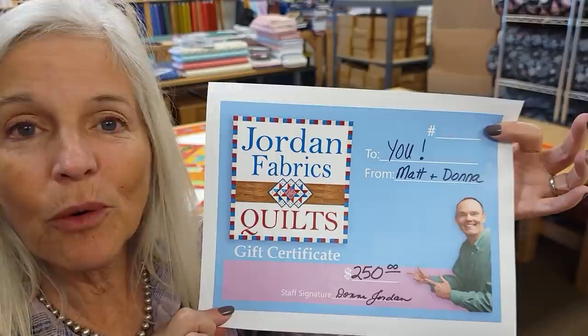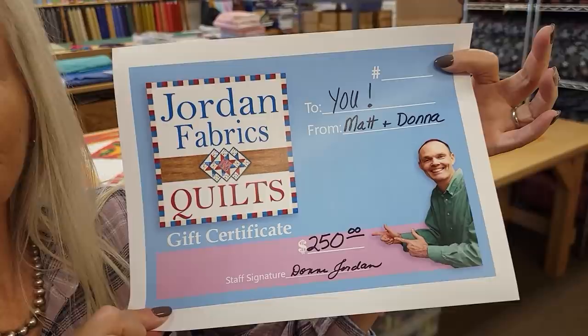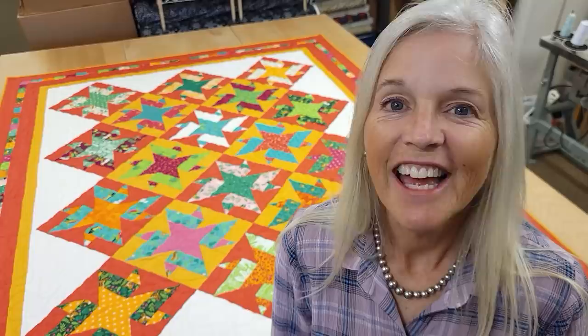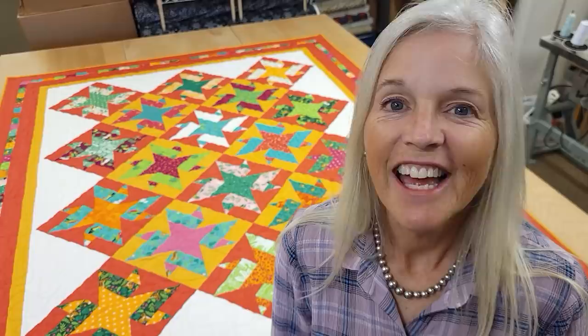Thanks so much for watching our tutorial today — we hope you enjoyed it. At the end of every video we always do a giveaway. Usually we give away something finished like a quilt or table runners, but today we're giving away a gift certificate for $250 to our website Jordan Fabrics, where we have all kinds of quilting fabrics — pre-cuts and fabric by the yard — so you can pick out something to make a project you'd love. Just click the link below that says giveaway and put in your name and email address. Good luck! If you like our videos and want to support us, the best thing you can do is subscribe to our YouTube channel. Happy quilting!